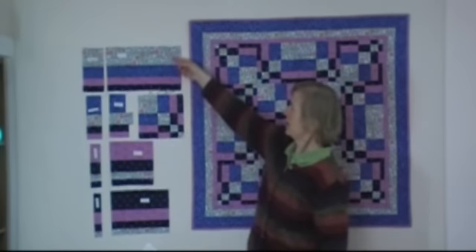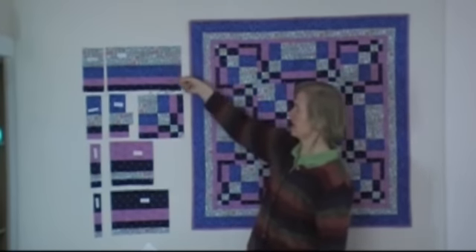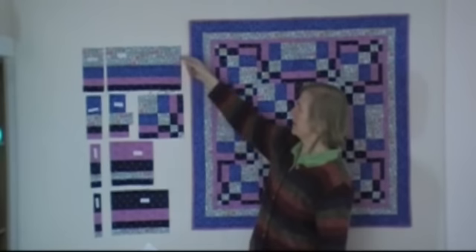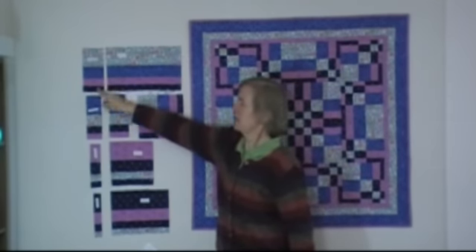In each set, you have 4 strips, one of each size. They gradually decrease in size. And you make counter cuts. The A set will be cut the widest, then the B set.